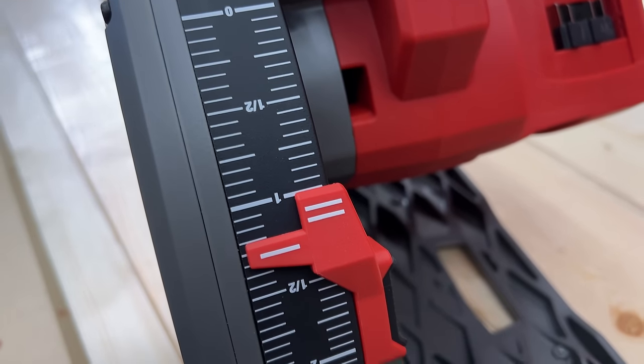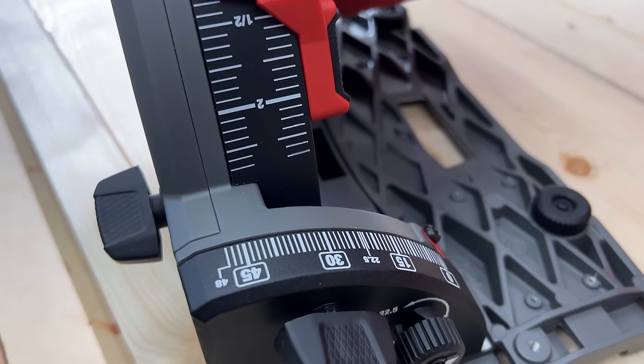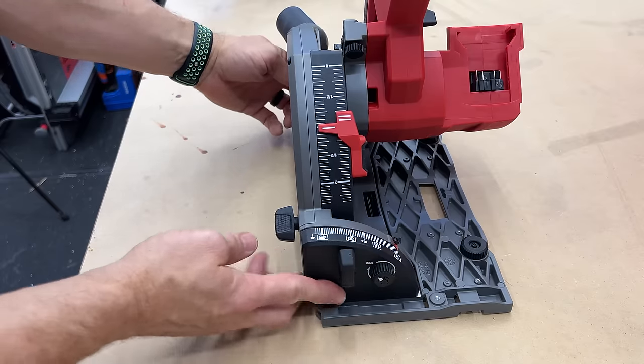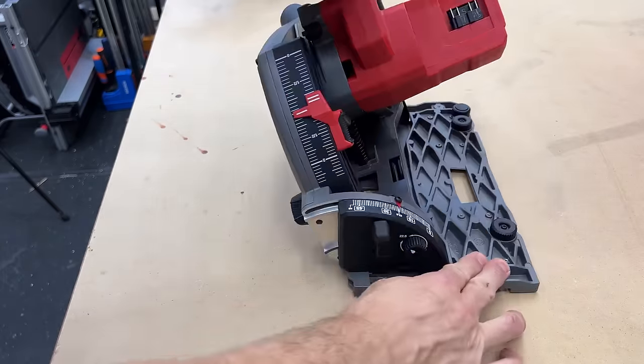So if you already have your depth set at three-quarters of an inch for plywood but you want to make a scoring cut, that's a great way to do it. Then simply flip it down and make the full depth cut. The markings on there are really high contrast — I like that — and you can bevel up to 48 degrees. There are two thumb screws on the front and back that you just loosen and it'll tilt over on its own.